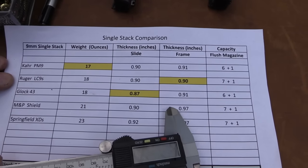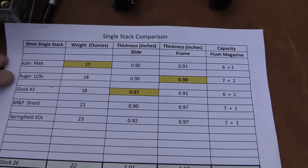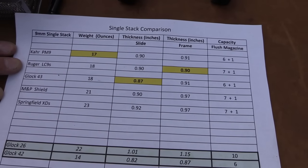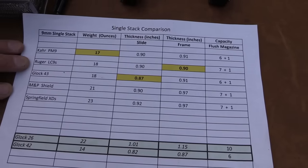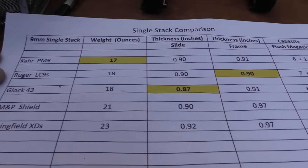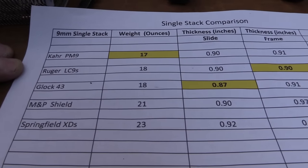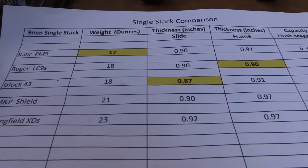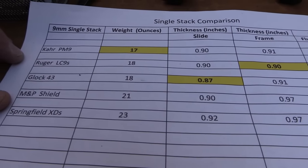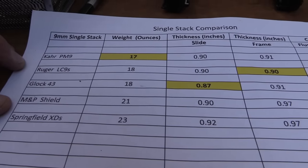I measured the frame thickness right over the trigger, because if you're that far forward on the firearm around the trigger, that involves holstering and everything. Didn't measure the slide lock button — just want to get the general thickness, because the slide isn't everything. Some guns have a pretty thick frame. The M&P Shield, for example, I got 90 hundredths on the slide, but the frame is 97 hundredths — almost an inch.